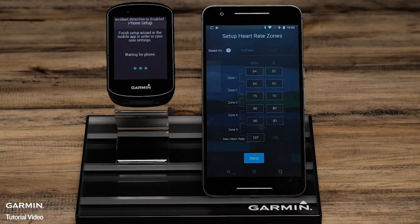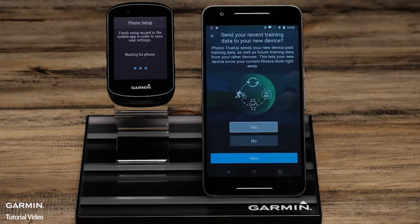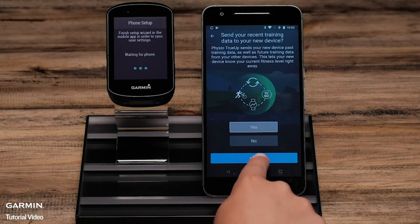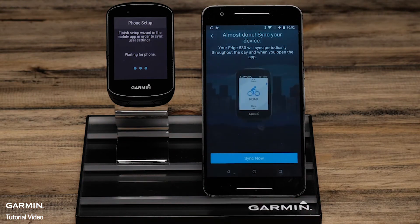On the phone, complete the setup wizard confirming settings such as heart rate zones, power zones, and Varia True-up preferences. You can also choose activity profile types or set this up later on the Edge. To finish the pairing process, select Sync Now.